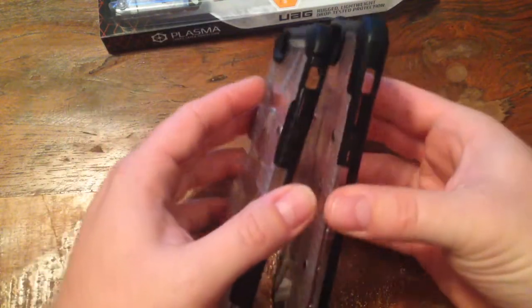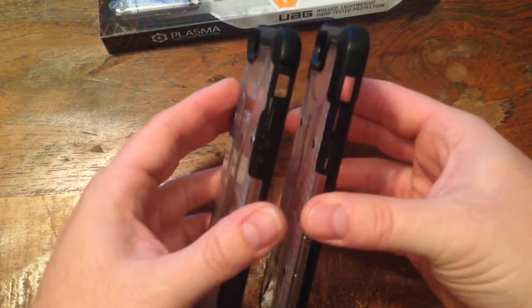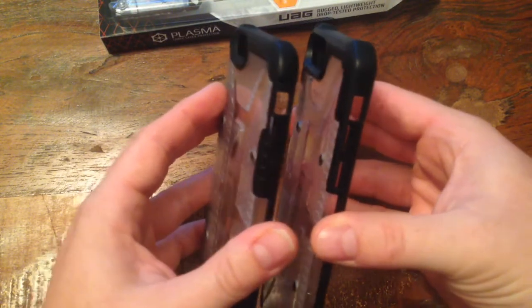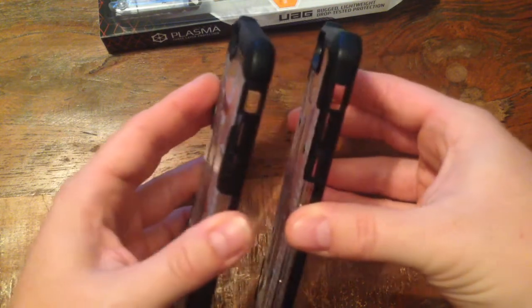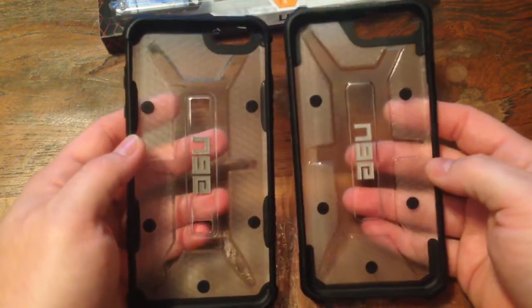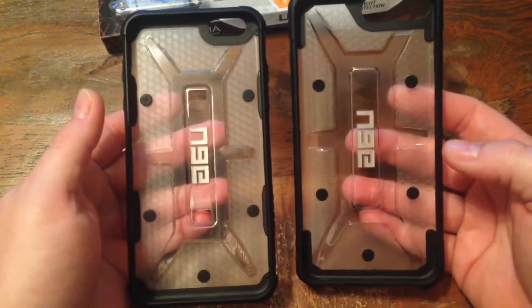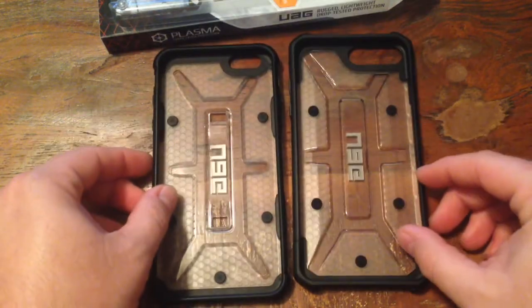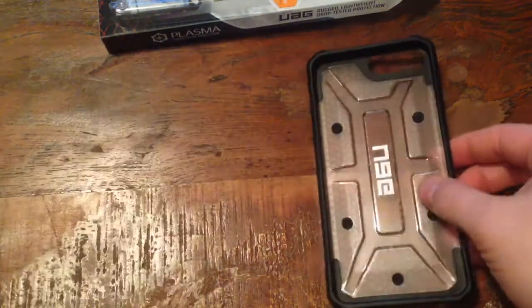So now on the new one it's just flush — there's no holes in there. And you can notice a slight difference in the corners; they're a little bit more rugged, a little bit more plastic, a little bit more protection there. Overall, I love Urban Armor Gear cases. Those are the couple of main differences I've noticed so far.